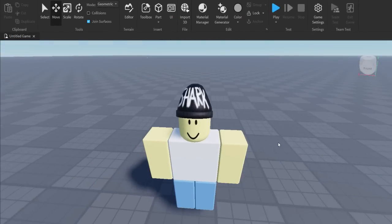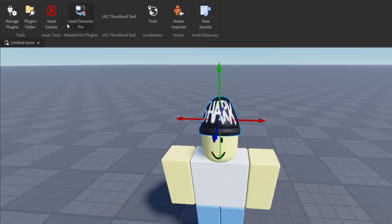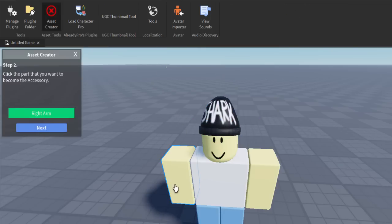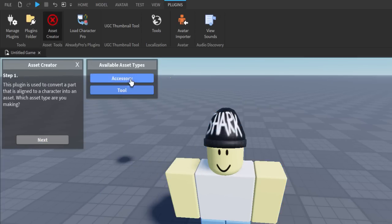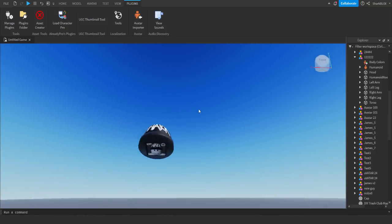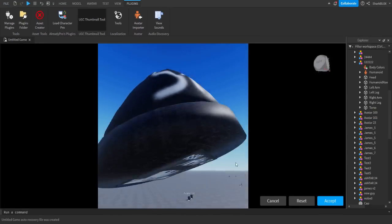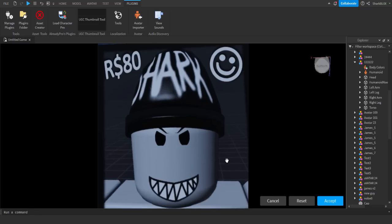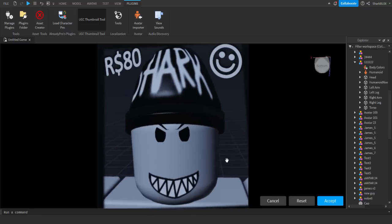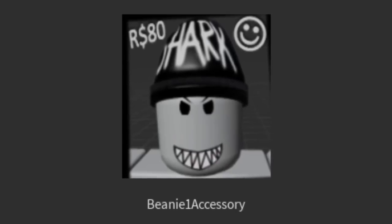What you need to do is turn this into an accessory. Rename the mesh part to something like 'beanie one', then go into Plugins and use the asset creator. Select the accessory, select the character, it's a hat — classic. Next, accessory, next — and that's done. Now when we're ready to upload to Roblox, click on it, go on the UGC Thumbnail Tool, and set the thumbnail. You can zoom in by holding Control and position your thumbnail however you like. Go and accept it, and when you save to Roblox, it's got a thumbnail.